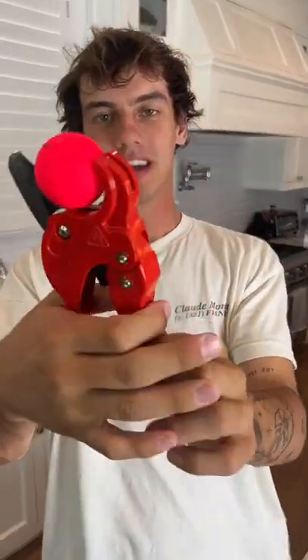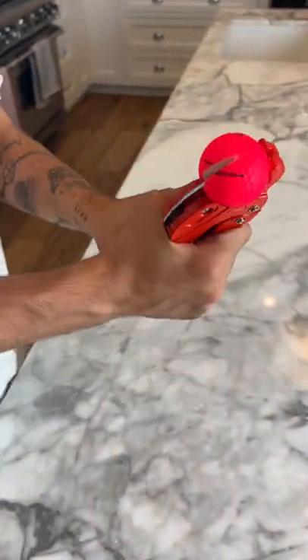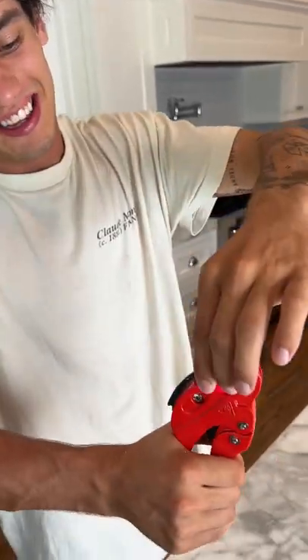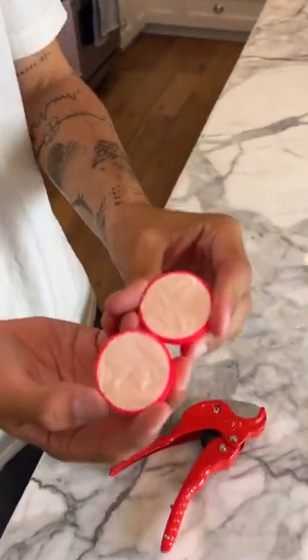We have our golf ball here and we're going to start to squeeze and cut through it — cutting through it just like that, all the way through. Here it is broken in half. Oh, look at that — it smells really, really bad. It's like a white little paste and it's pretty hard.